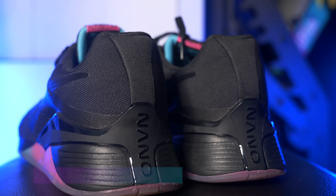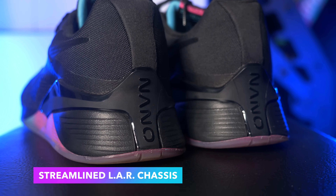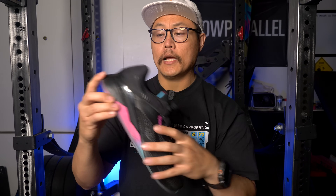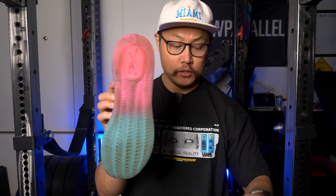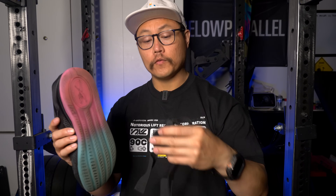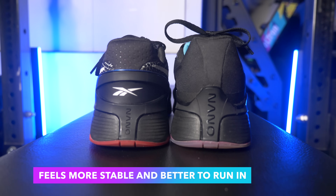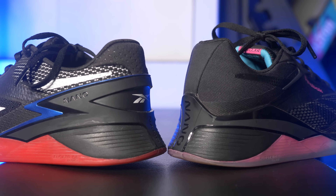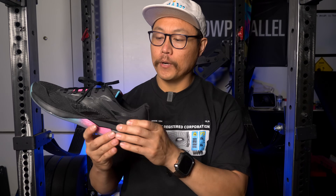Coming around to the back part of the shoe, we have a more streamlined version of the lift and run chassis that debuted on last year's Nano 13 — basically a TPU piece that contains the heel and extends out to the metatarsals, with a dome in the heel filled with float ride energy foam, supposed to flatten out and stabilize the heel when lifting and give a little more pop when running. The heel now feels a lot more stable, and these shoes do feel a little bit easier to run in. I think that might be because the lift and run chassis is just a little bit shorter.